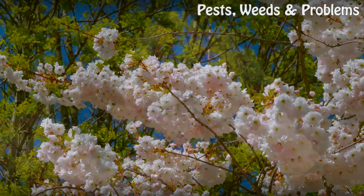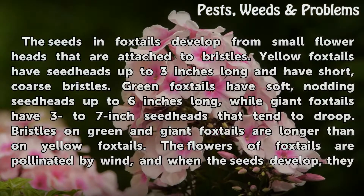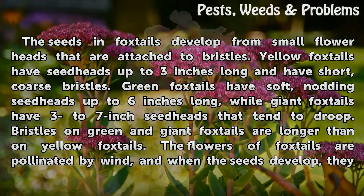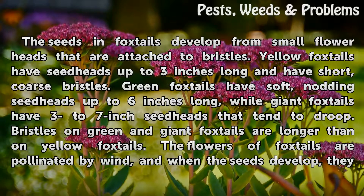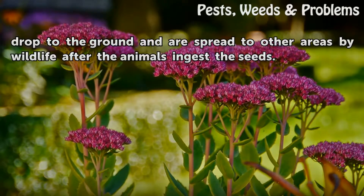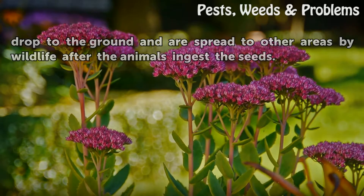The seeds in foxtails develop from small flower heads that are attached to bristles. Yellow foxtails have seed heads up to 3 inches long with short, coarse bristles. Green foxtails have soft, knotting seed heads up to 6 inches long, while giant foxtails have 3 to 7 inch seed heads that tend to droop. Bristles on green and giant foxtails are longer than on yellow foxtails. The flowers of foxtails are pollinated by wind, and when the seeds develop, they drop to the ground and are spread to other areas by wildlife after the animals ingest the seeds.